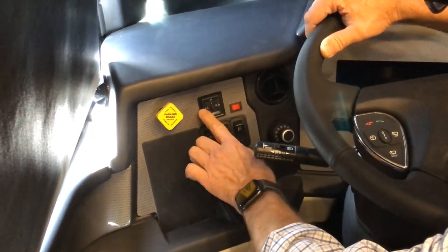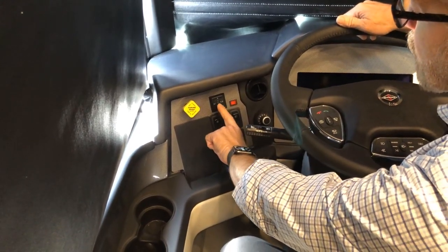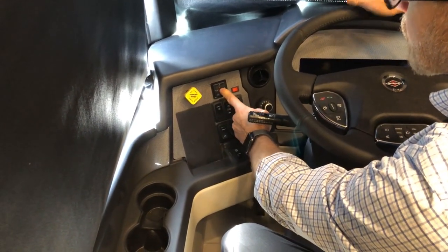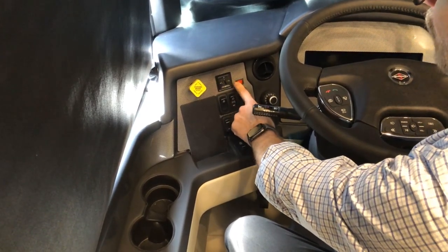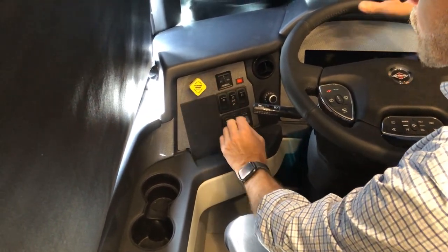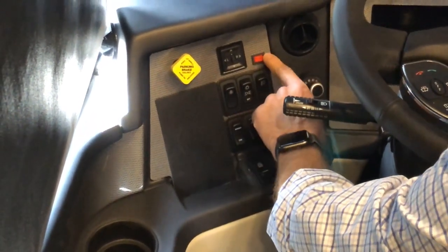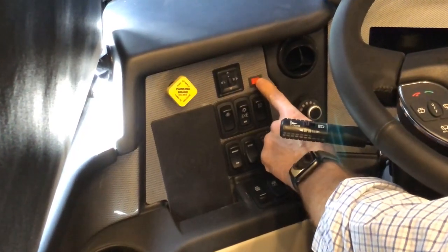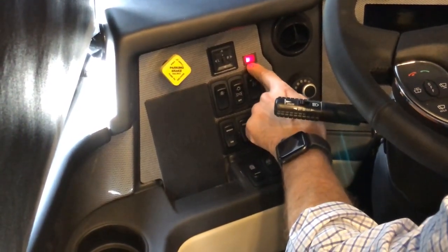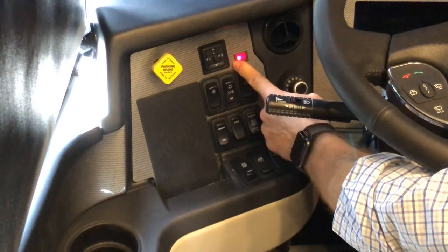Just to the right is the mirror adjustment for left and right mirrors. To adjust the left mirror, turn the toggle switch to the left and make adjustments left, right, up, or down. Do the same for the passenger side mirror. When finished, leave the toggle in the center so no further adjustments are made accidentally. Just below the parking brake is a charging pad for your phone. To the right of the mirror adjustment is a switch for the heated mirror, which melts frost or removes fog after a few minutes.